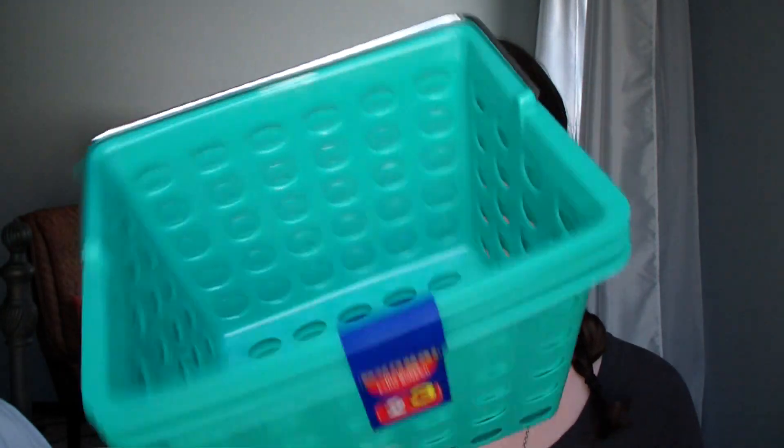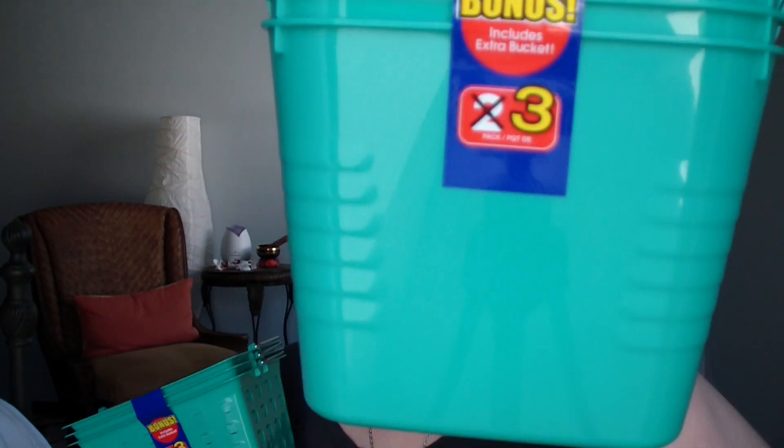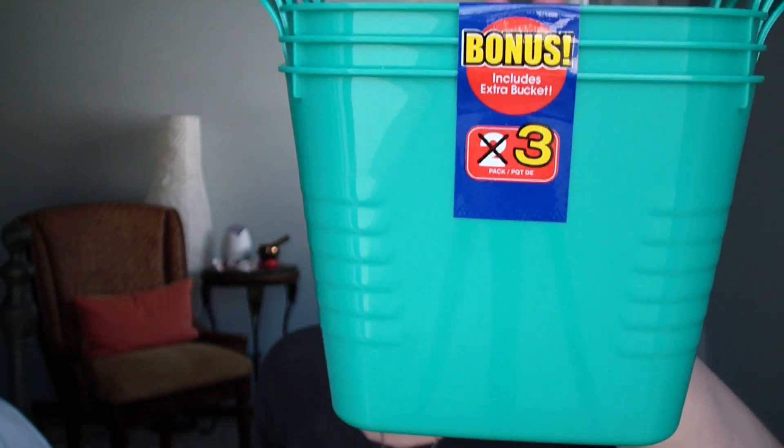I was excited to find a couple of bonus packs. This first set of baskets - I saw a pack of two with the other organization items, but I turned around in the aisle and found a pack of three for the same price. Two for a dollar, three for a dollar - makes complete sense. These are mesh so you can see through them, great for corralling smaller items. Another bonus pack is a set of three smaller bins with a space on the front for a chalkboard label so I know what's inside.